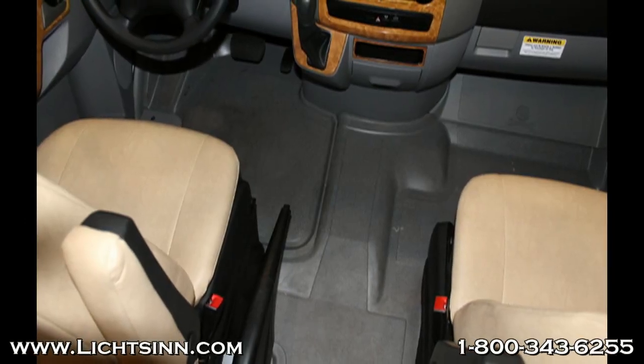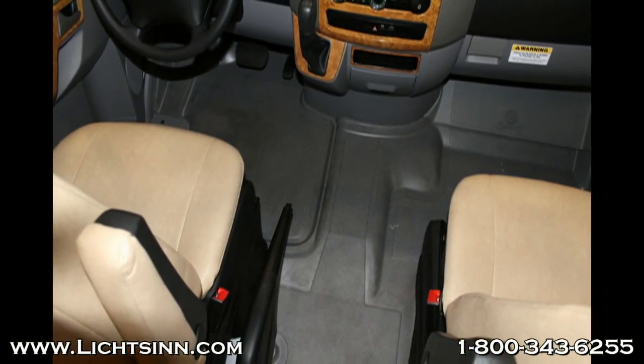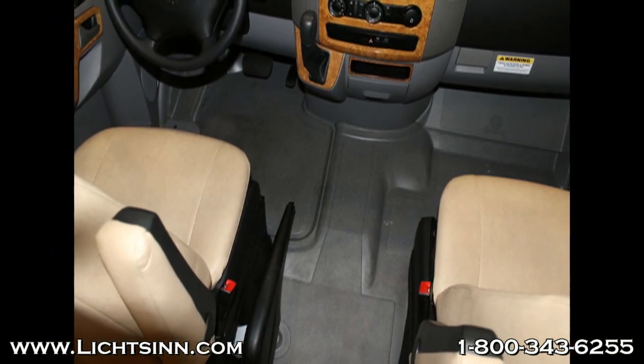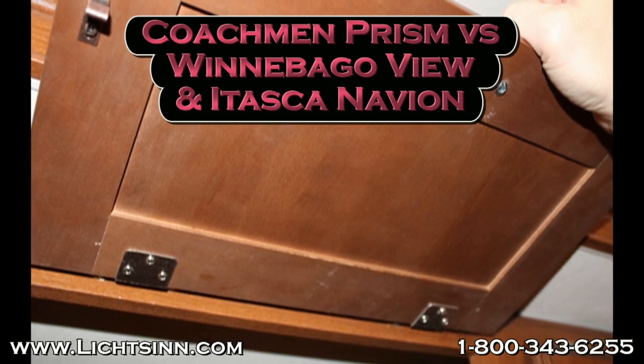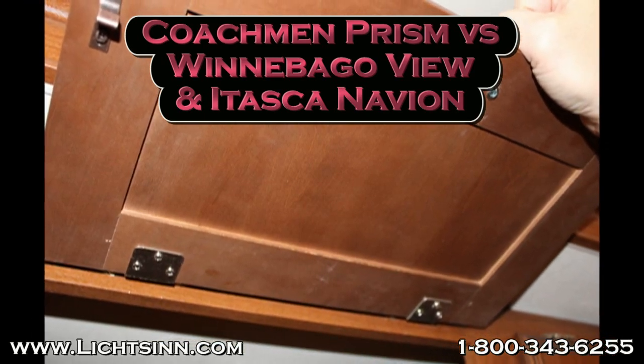The Coachman Prism also does not feature fitted removable cab carpet, which is available in the Winnebago View and Itasca. You'll also notice that Coachman doesn't put serial numbers on their parts, where Winnebago does for easy replacements.